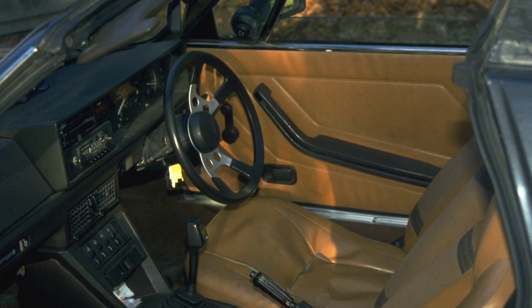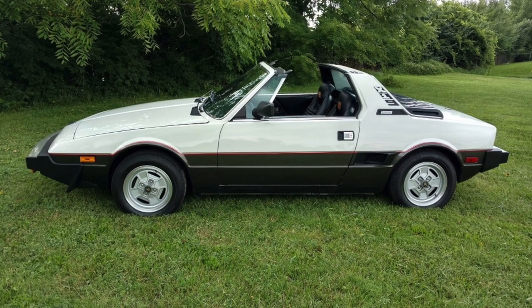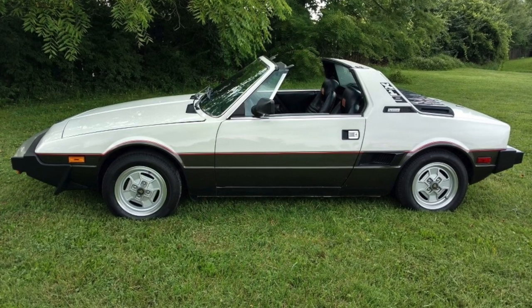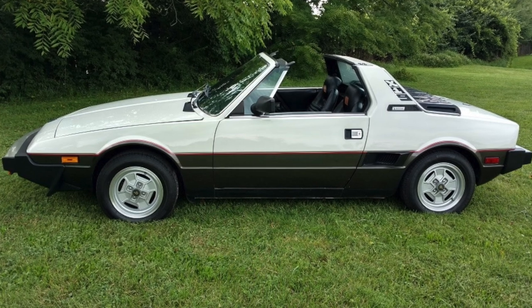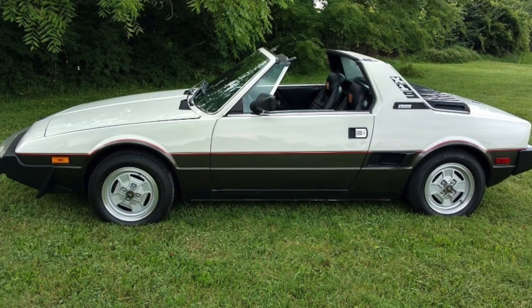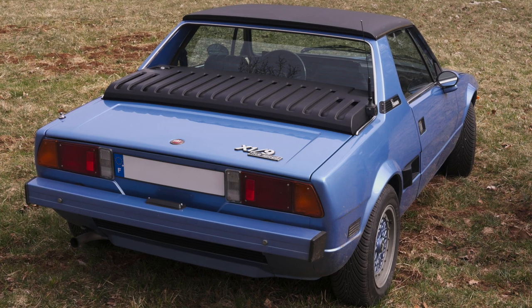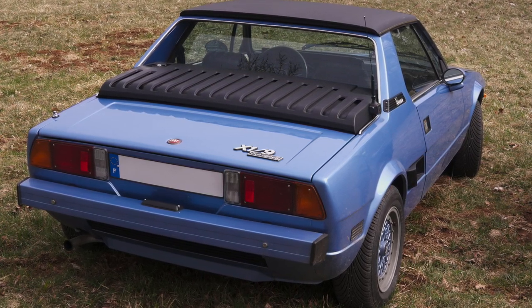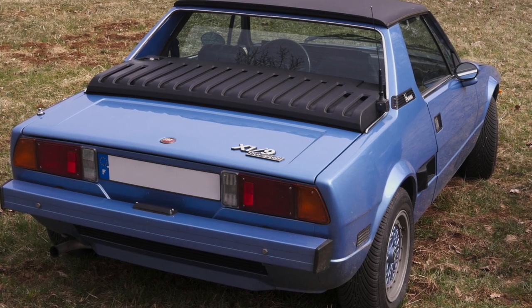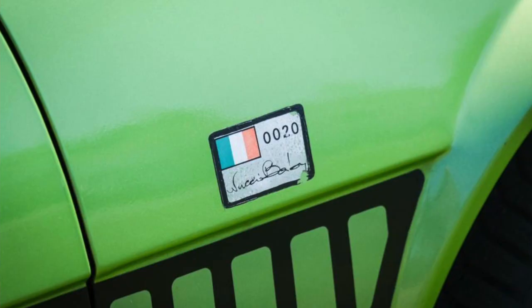As standard, the X1/9 came with 4.5-inch by 13-inch stamped steel wheels fitted with 145 HR 13 tires, while cast alloy wheels were an extra-cost option. Suspension was fully independent with MacPherson struts front and rear. The split-circuit brake system used equally-sized 227-millimeter solid discs all around. Steering was rack and pinion.